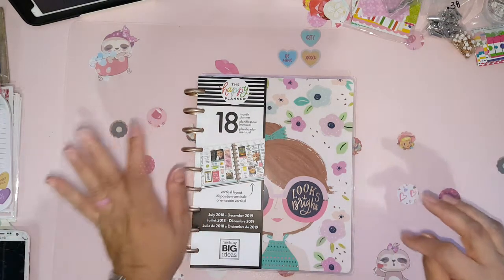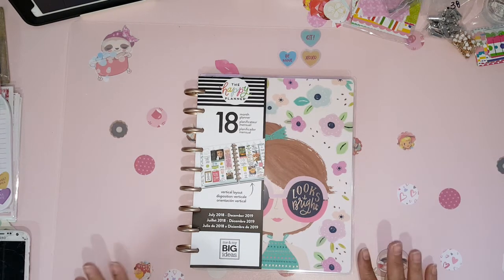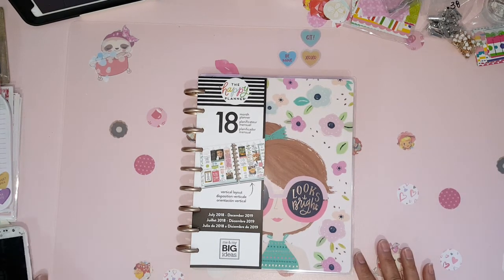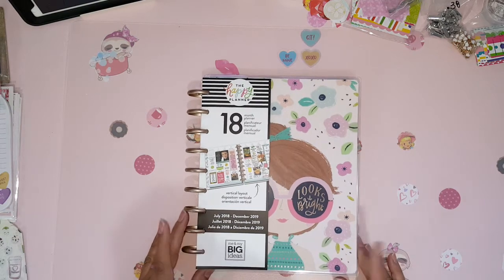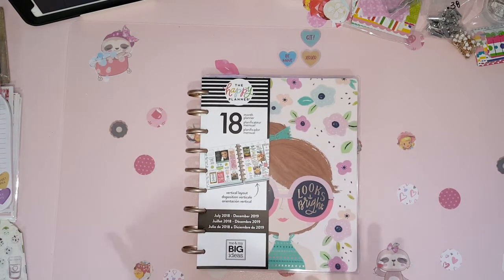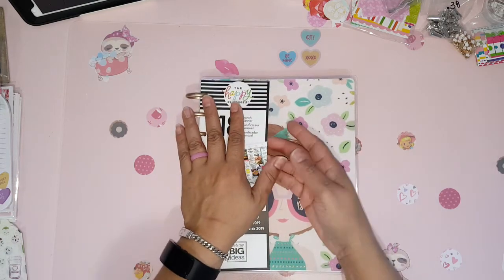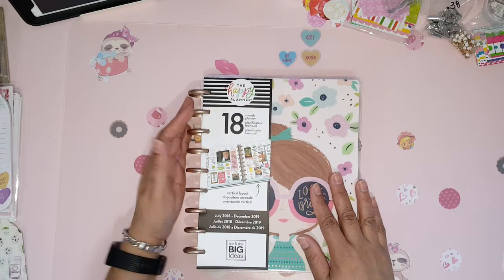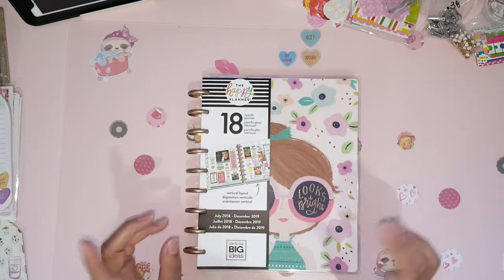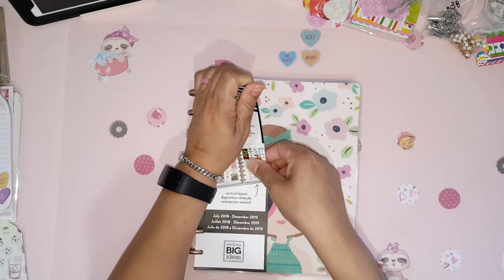Hello crafting divas, Maggie here bringing you a new video. I have a flip through for you guys today. I went and bought the new Happy Planner — the new happy mail Happy Planner that came out. I also going to do a flip on the mini, but that'll be in a different video.